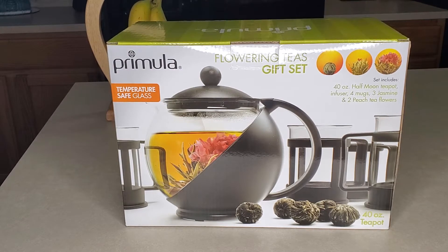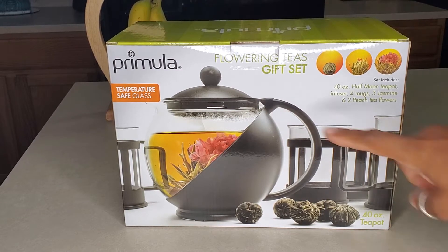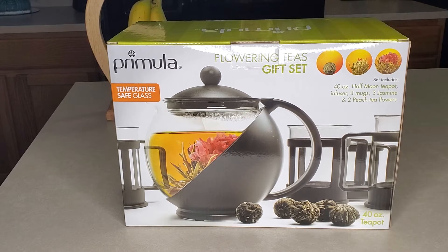I haven't opened it yet and I want you to see the price. The actual teapot is a 40 ounce half moon teapot with an infuser inside, so you can do flowering teas and you can also infuse teas.